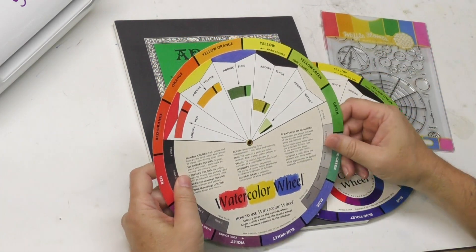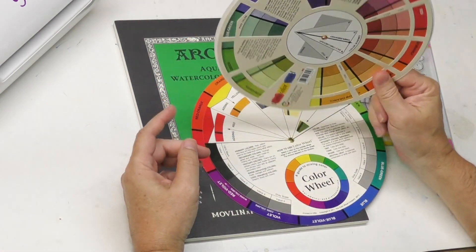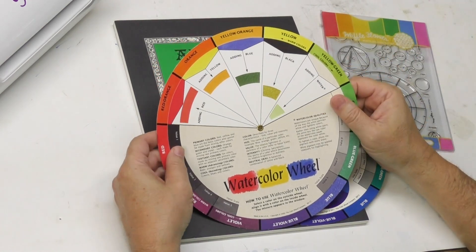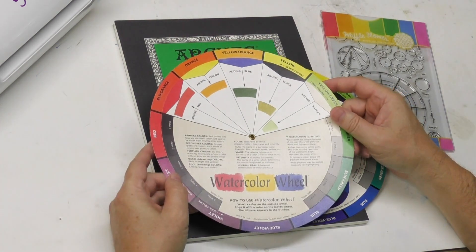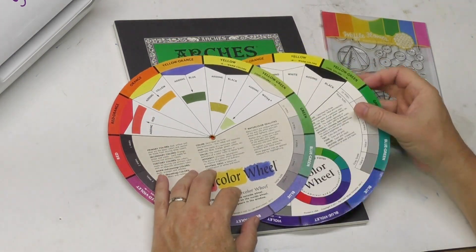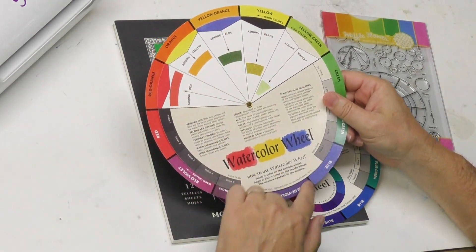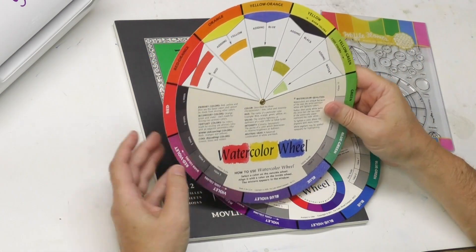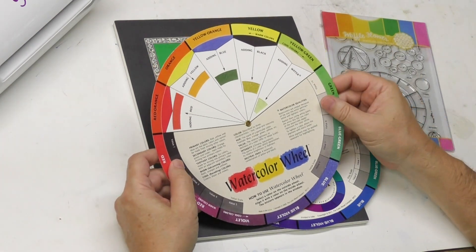Hello, welcome back to Mind of Watercolor. We're going to jump right into color wheels and maybe making your own color wheel. Color wheels don't really help you a whole lot. I think they're a good visualization tool for a very beginning artist, but they don't provide great mixing information because the colors on the outside are so different from what your actual colors might be.